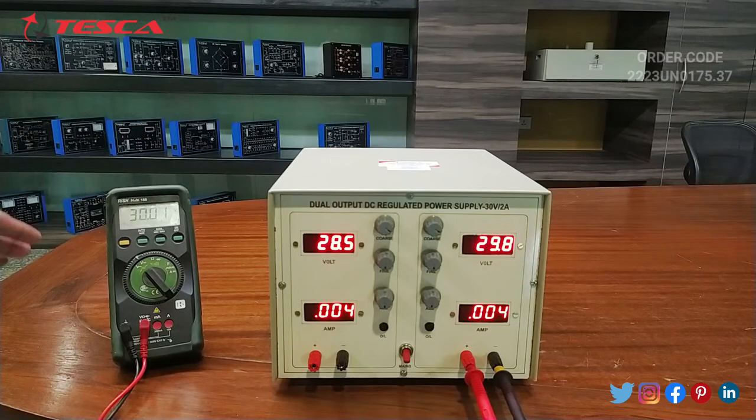On the multimeter it is showing 30.01 volts and on the kit it is showing 29.8 volts, so the supply is almost the same.